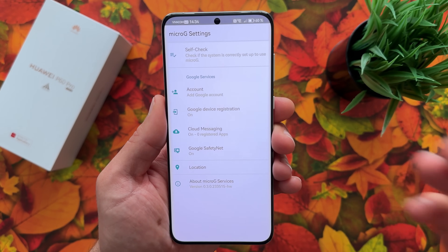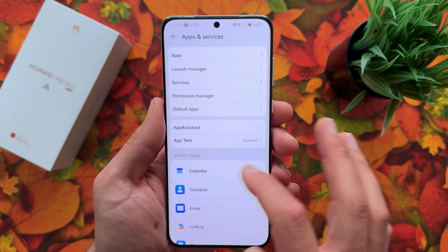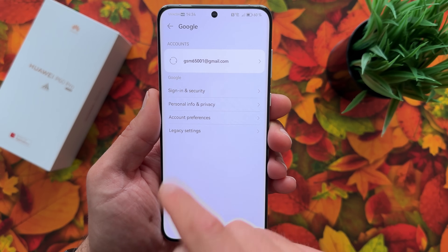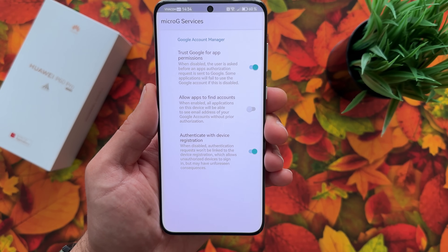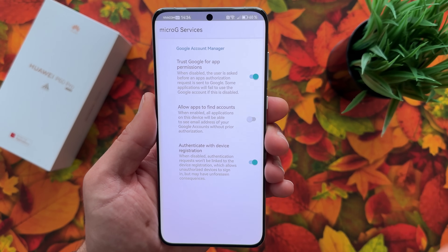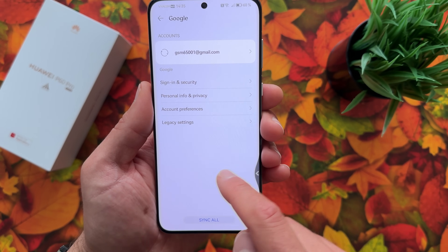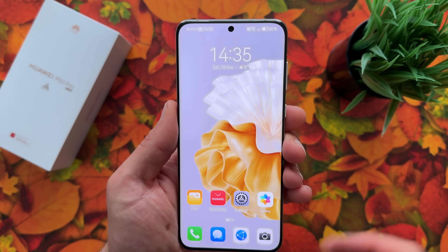Now we have an account added. Go back, scroll down to Users and Accounts, and you can see the Google account is here. Tap on it and hit Legacy Settings — that's important. Enable the option 'Allow apps to find accounts' — this is important because, for example, YouTube needs to synchronize your account, as does Chrome, and so on.